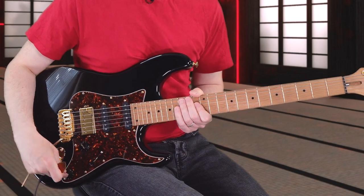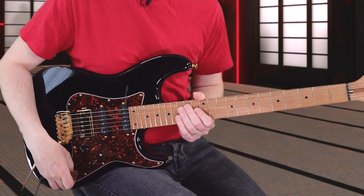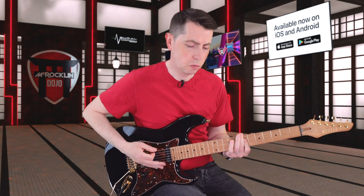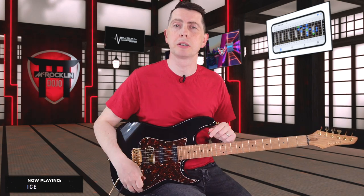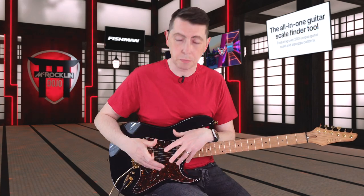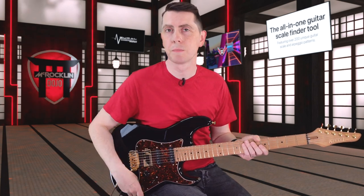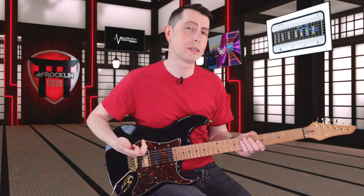We can also push-pull that tone knob, which gives us a different profile on that humbucker. If I want a little bit more of a hotter sound I can pull that and it gives me a little bit more output. I think by default it's pull to have a lower, more passive sounding pickup, but when my tech installs the pickups I always like it reversed — so down is the lower output sound, pull up if you want hotter. I don't really use the hotter sound so much.